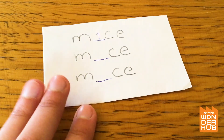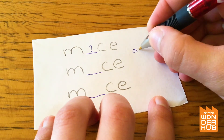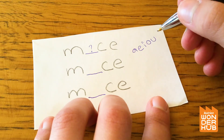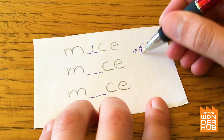Could it be the word 'mace'? Maybe it could be the word 'meese'? What do you guys think goes in that spot? Let's try and think of all of our vowels — A, E, I, O, U.